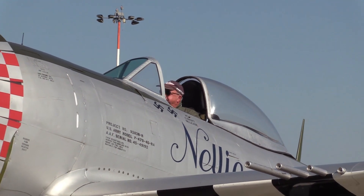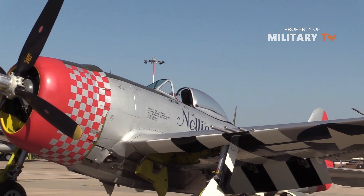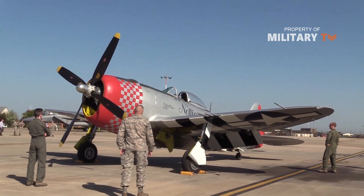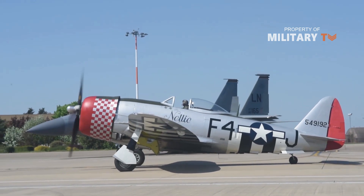Hello everyone, you're watching the channel Military TV. The United States may have entered the Second World War later than the other great powers, but it quickly made its presence known through its superior industrial capacity. One of the most obvious ways that American influence was felt was through its air power.